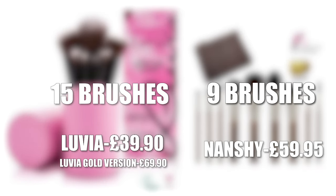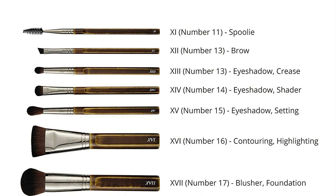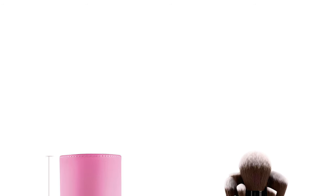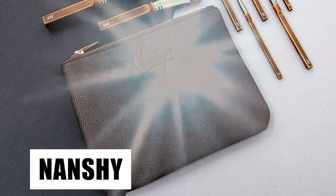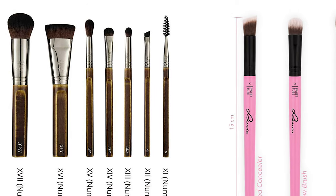So value for money: considering the Louvier set has 15 brushes and the Nanshi set has nine, but there's only a £10 difference in price, the Louvier is better value. With certain brushes like powders, they work amazingly, but for liquids not so much. The Louvier set behaves like a natural fibre set, whereas the Nanshi set behaves like a synthetic set. For the money you could get them both — use your Louvier set as a replacement for natural fibre brushes. They feel like natural fibres and absorb product like natural fibres.